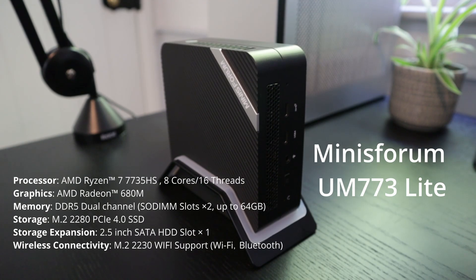Hello and welcome to Smallbox Central. Today we're going to be reviewing the Minas Forum UM773 Lite. And let me tell you, this thing has just blown me away — it is that quick.